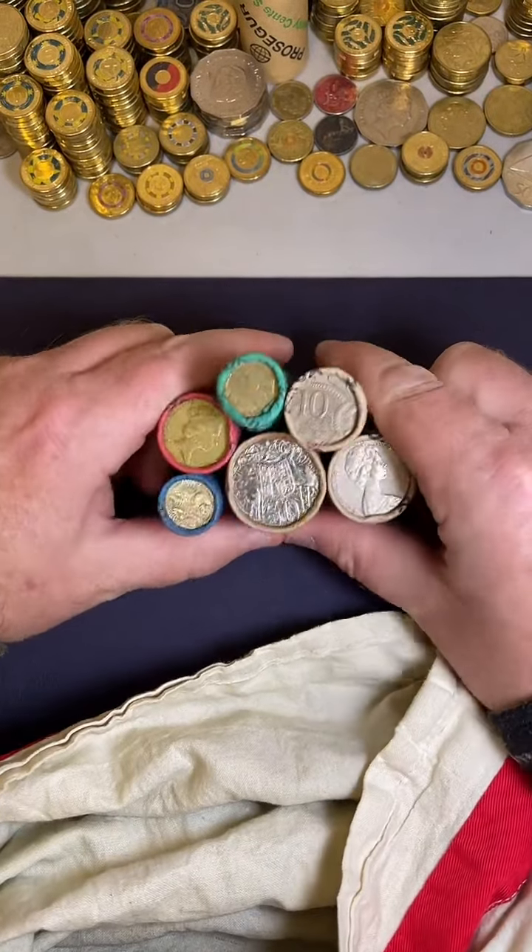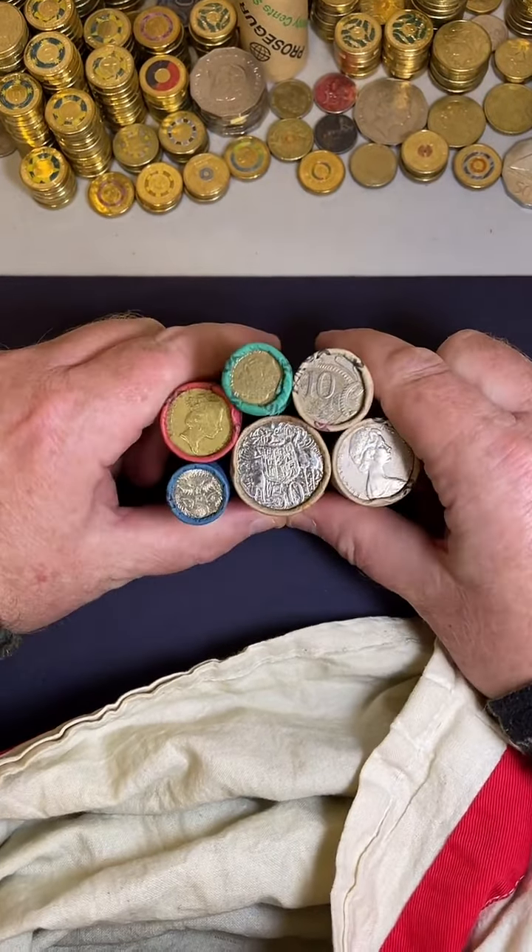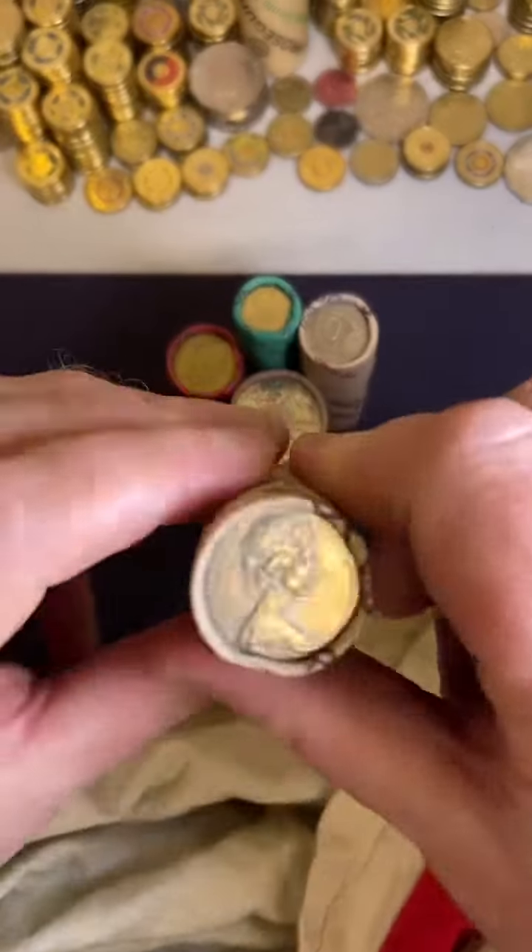G'day, this is Michael. We're going to jump into some coin rolls right about now. Looking forward to this. Alright, let's start with the 20s.